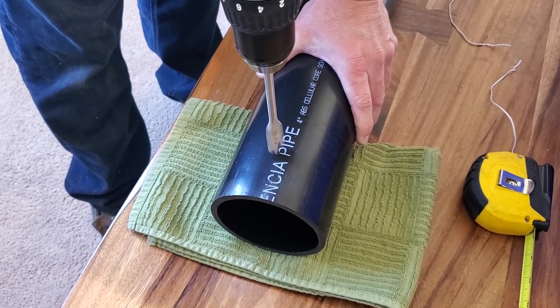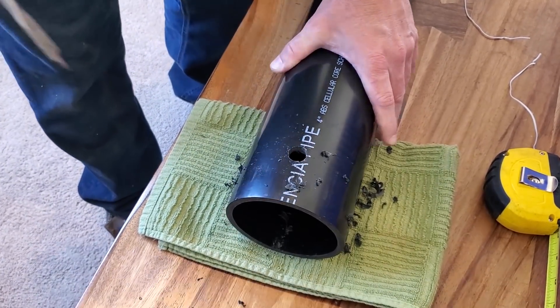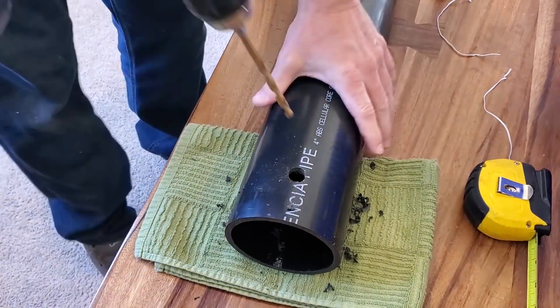When you drill your hole into the black pipe and into your cooler, you're going to use a 5/8-inch bit, and also a quarter-inch bit for the smaller tube.